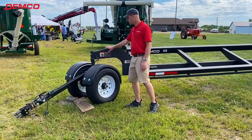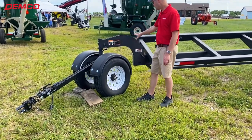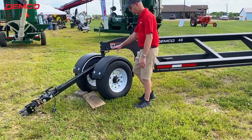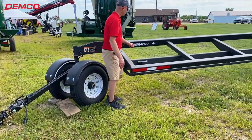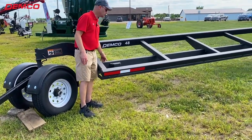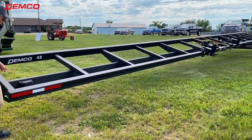This is a new neck design we came up with here a couple of years ago — a nice rounded neck design that allows for clearance with front fenders, and then it transitions into the main heavy-duty beam of this trailer and goes all the way back.